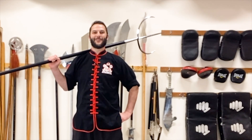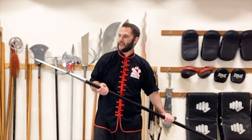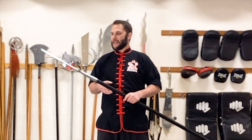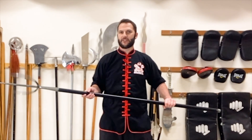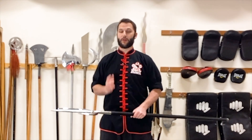Hey, what's up, it's Sifu Cuddle. In this kung fu combination we're going to be working with the tiger fork, the daipa or the trident. In another technique we focused on just forward thrusts and spinning the trident, but in this combination we're actually not going to be spinning it — we're going to do some very important fundamental techniques.